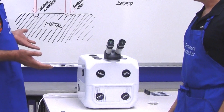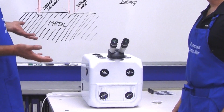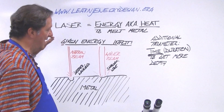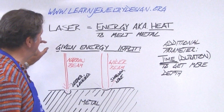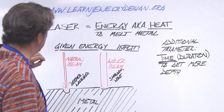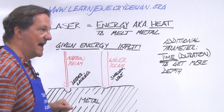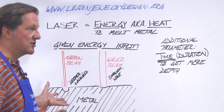Basically, the way these laser welders work is they generate the energy — the laser light — which melts the metal. It lets you control two parameters: the intensity of the laser, the amount of energy to melt the metal with, and the width of the beam. A narrow beam typically has more kick into depth, and a wider beam spreads the same amount of energy over a larger surface.